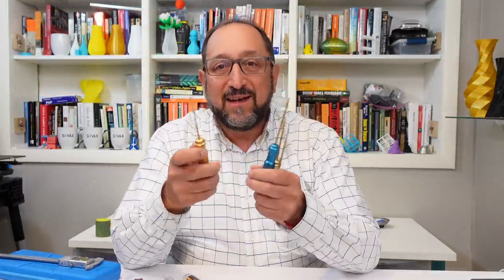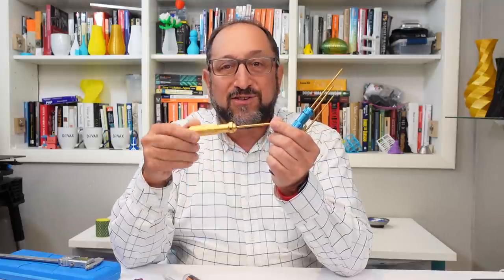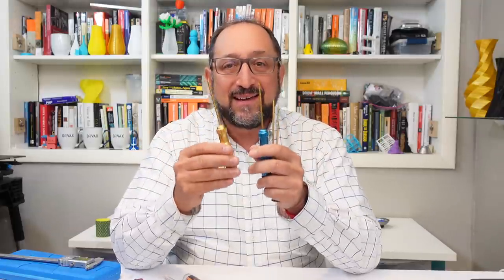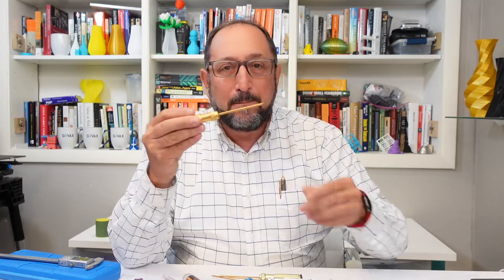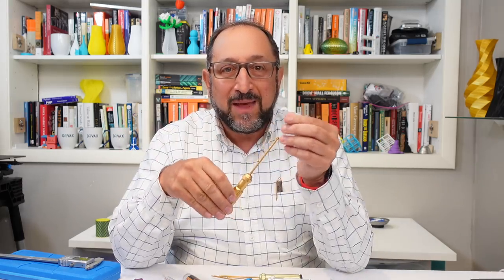Item number five: get yourself a set of screwdriver-style hex keys. Instead of using the traditional L-shaped ones, I use these. I find them much easier to use, much more precise, and they're not very expensive. There are a variety of manufacturers that make these available — about $12–$15. I'll have links for all of these things down below.